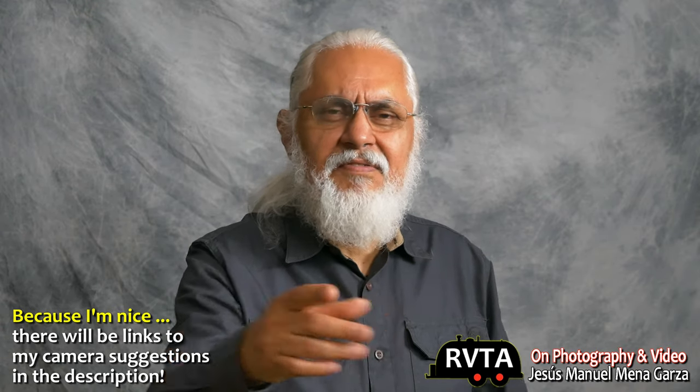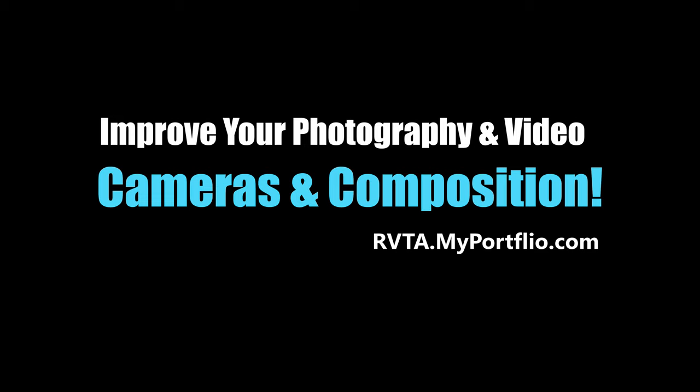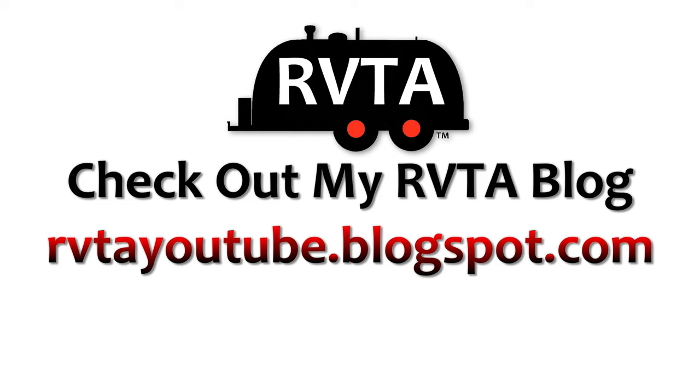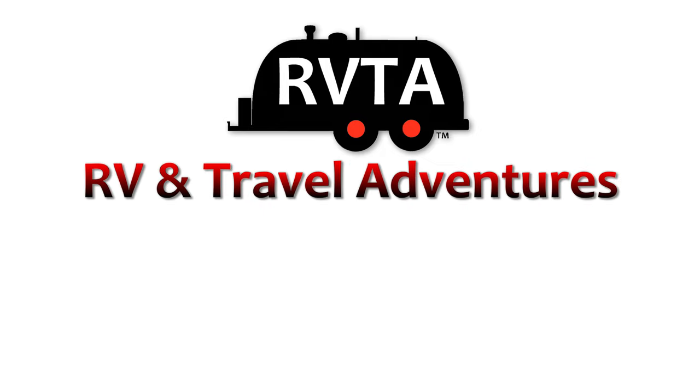From Fort Worth, Texas — hope you like this video. If you have any questions, feel free to contact me. My name is Jesus Manuel Menagarza, and I've been taking pictures for over 60 years. Gracias, adios. I'll see you next time. Bye-bye.